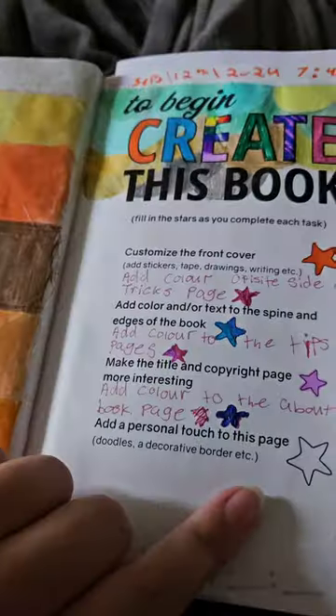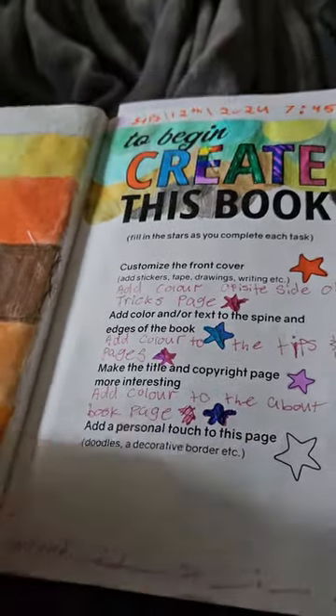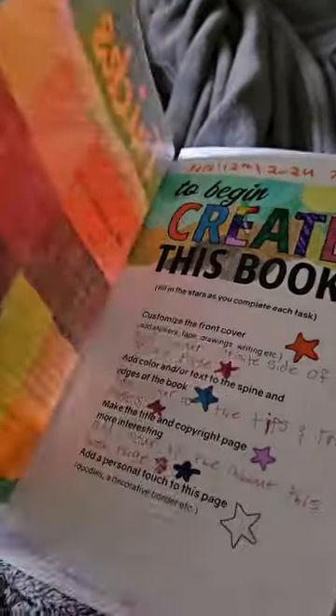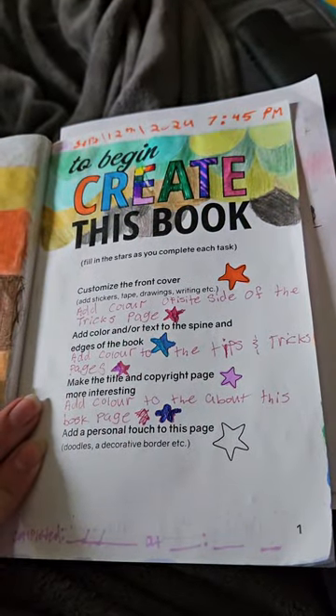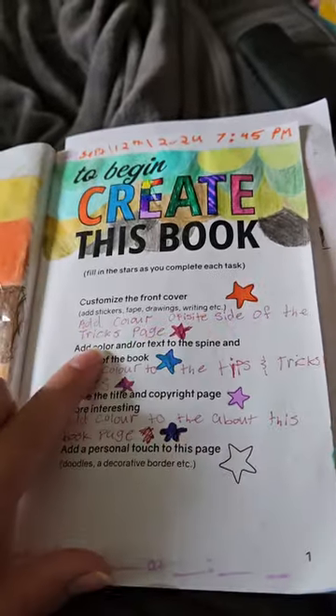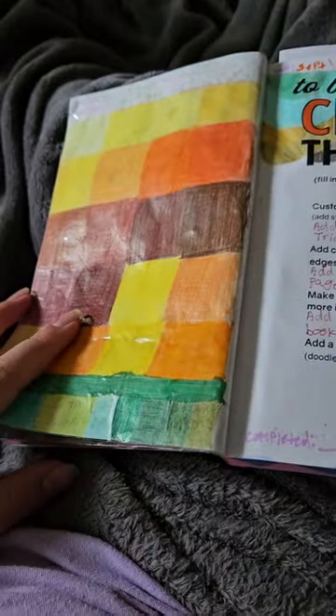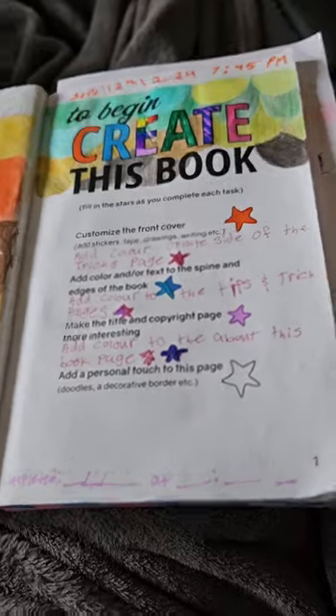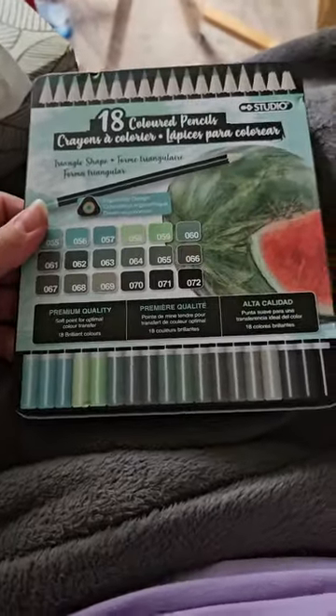Once I finish this I'll add a color star for the 'About This Book' page — that's the page I'm talking about for greens. Then I have the tips and tricks, and I said to add color to the opposite side of the tricks page because I wanted to add my own thing to it. This is where it's at now after using these pencil crayons.